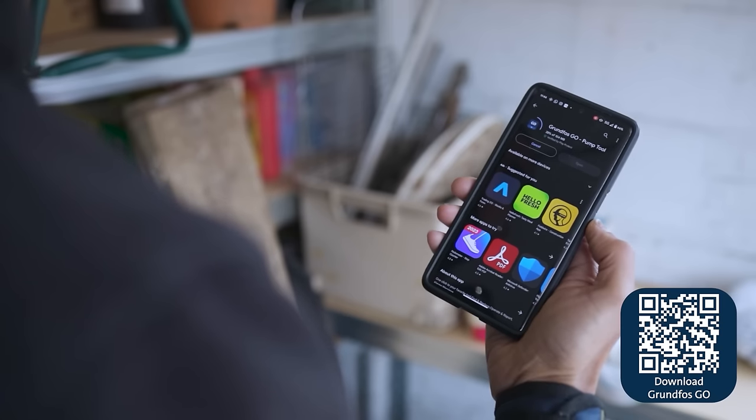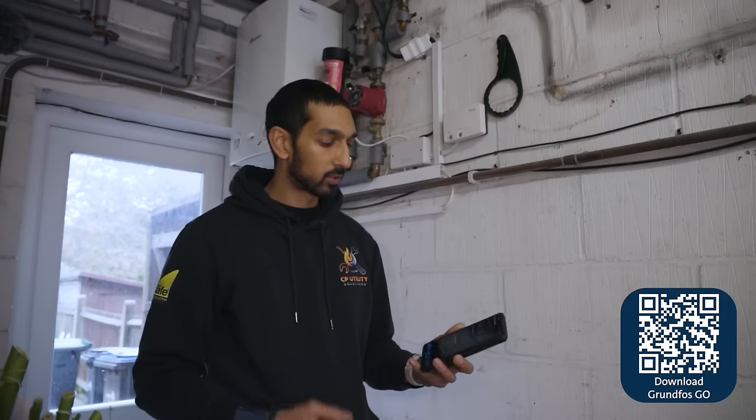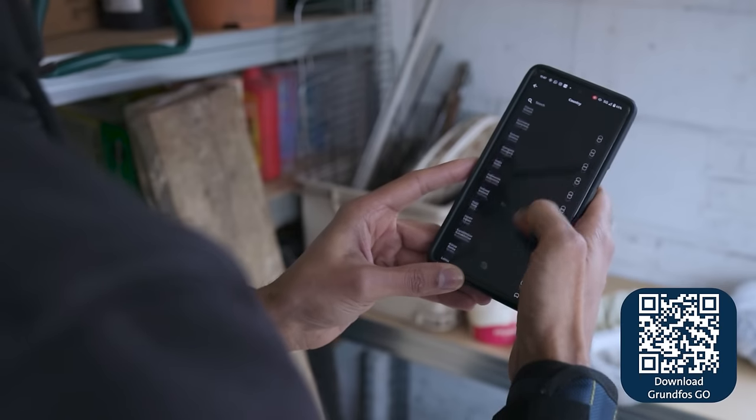I'm going to show you how we actually use it in real life now. The Grundfos Go app — you can download it from your Apple App Store or Google Play Store, depending on what platform you're on. Make sure you select United Kingdom as your country because it works on location services, so it's very important that you do that.